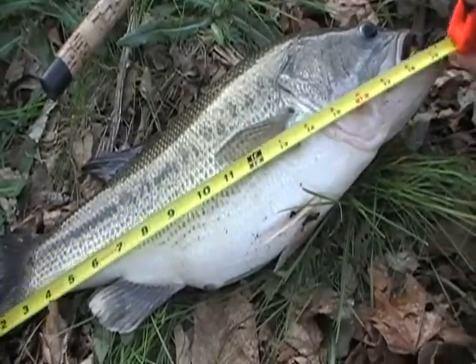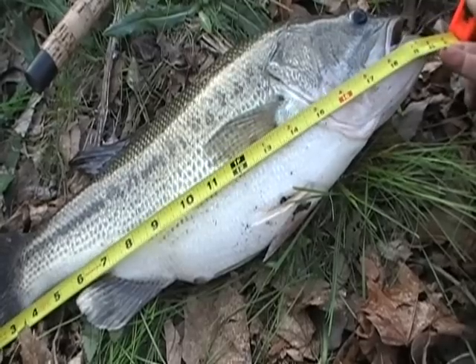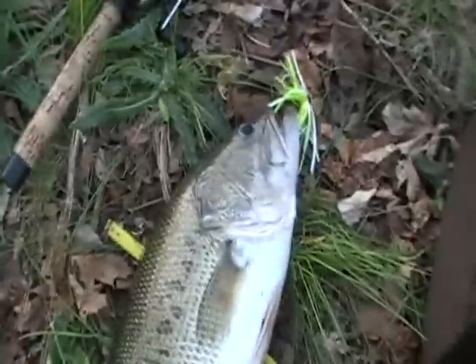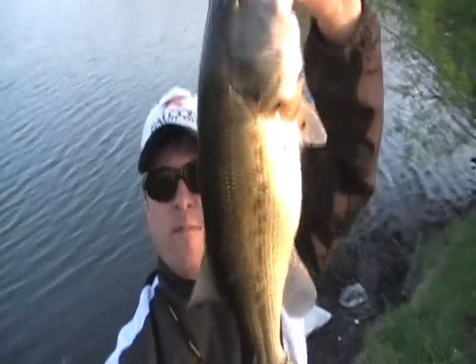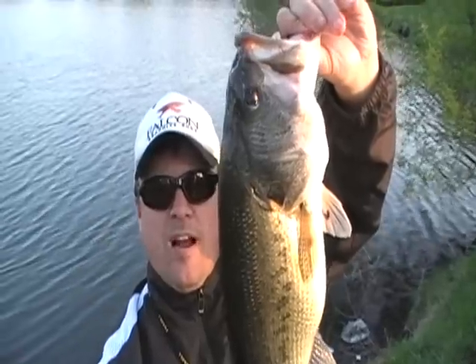It is 20 and a quarter by 14 and a half. So it's 20 and a quarter by 14 and a half. Got on a Zorro spinnerbait, Colorado blade.